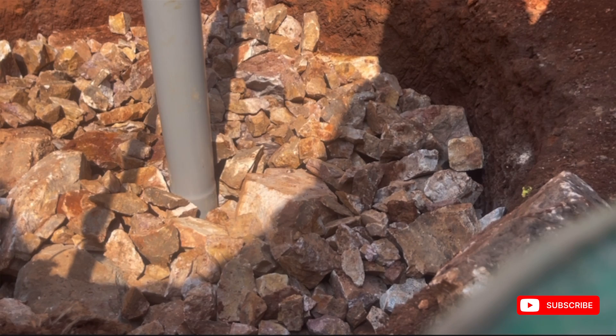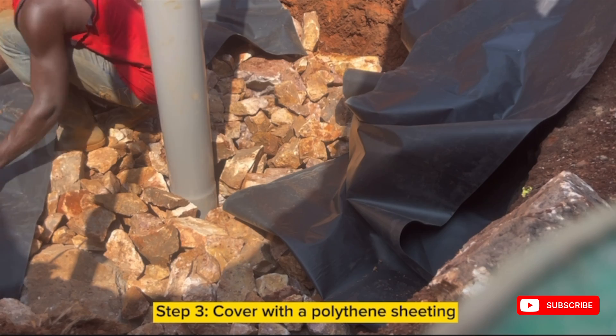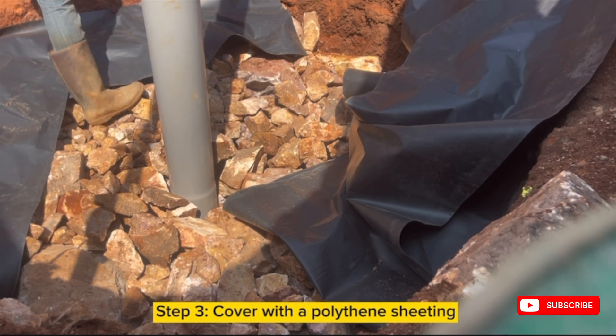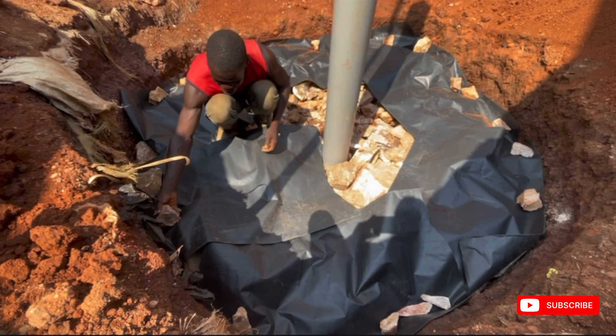After covering the pit to full capacity with hardcore or stones, the third step is to cover it with a polythene sheeting. This polythene sheeting on top prevents rainwater or stormwater from entering the hardcore.